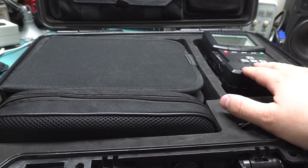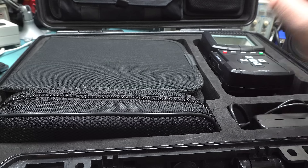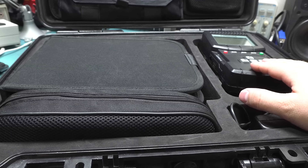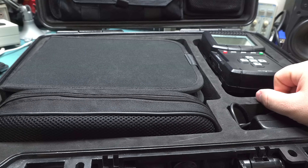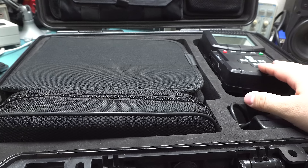It does things like bypassing encryption and decrypting user data and all sorts of fancy things. For example, you can just plug in a phone and if it's on the list of supported devices, you just say show me what the lock code is. And it says, oh, press 1, 2, 3, 4 to unlock. It just instantly finds it. It's amazing.